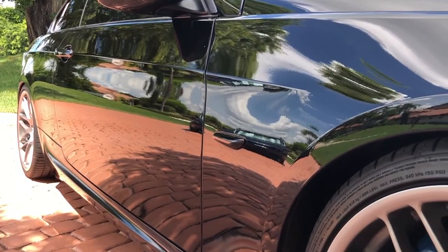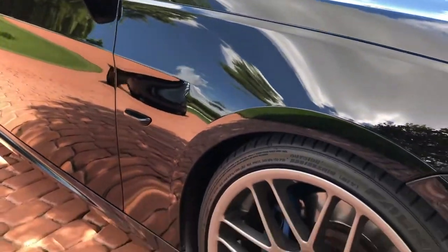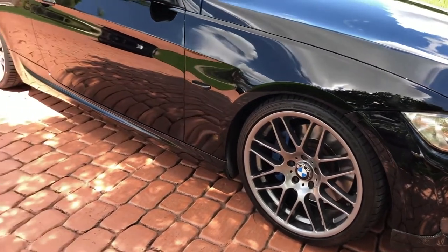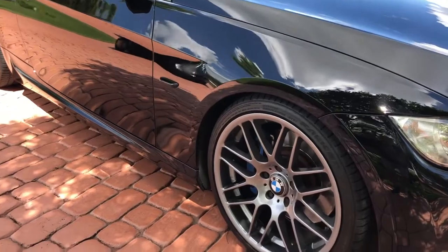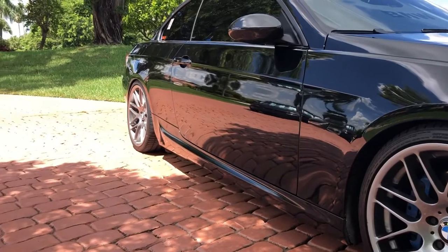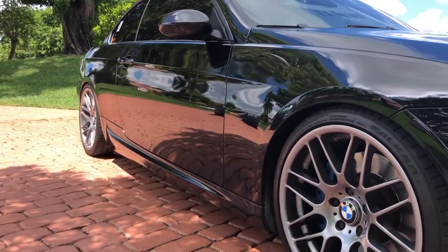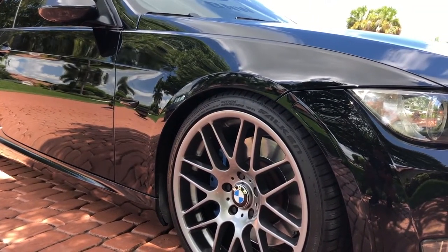Now let's get to the wheels. The wheels are VMR 703 in graphite, 19 inch all around in a staggered set. I have an eight-and-a-half up front with a 40 offset, and nine-and-a-half in the rear with a 33 offset. They're sitting on Falken Azenis 510s — 235/35 in the front and 265/30s in the rear.